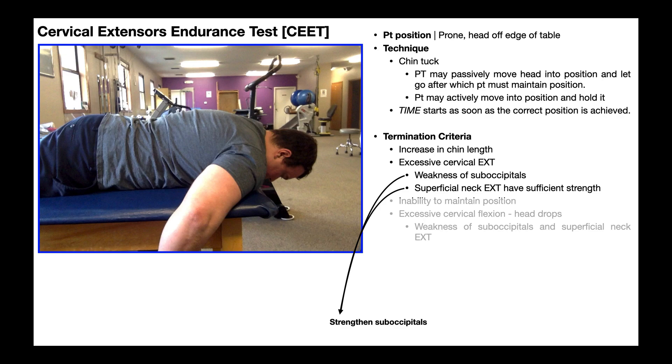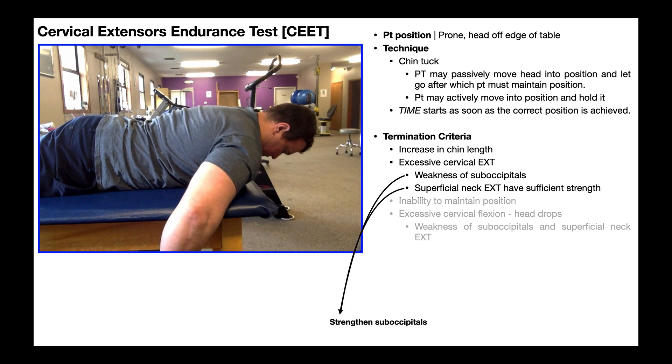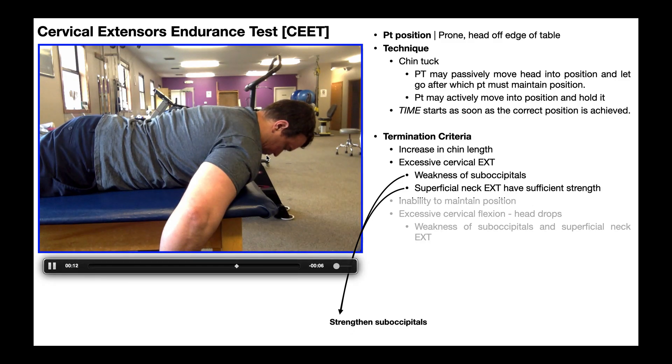The first termination criterion is an increase in chin length, which correlates with excessive cervical extension — that's the main thing we're looking for. Getting into the position, notice that slowly but surely you'll see more cervical extension developing. If you could see the chin, it would be an increase in chin length. Throughout the course of the test this may not appear as fast as in the video — I'm exaggerating it so you can easily see it.